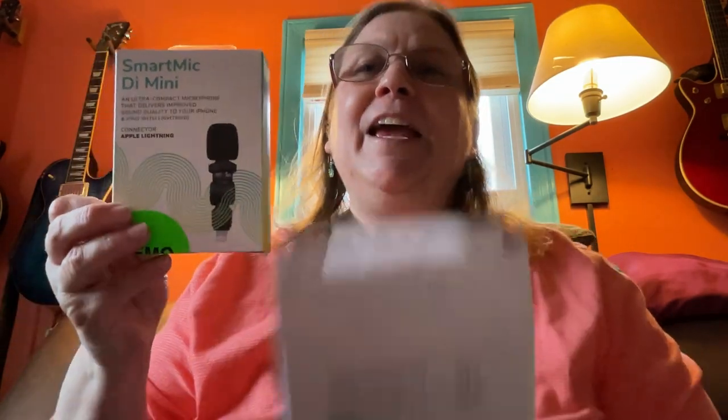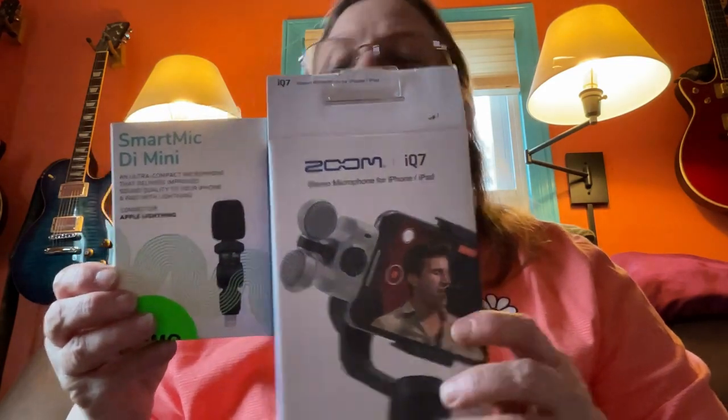I've ordered a couple of different mics and been trying things out, so today I thought I'd do an actual comparison between the iPhone mic, the Smart Mic DI Mini, and also the Zoom IQ7. Both of these mics plug directly into the phone, so you don't need any extra power — they take the power directly from the phone. I wanted to do this because it's a much easier setup that makes it more portable, without having to get into extra gear and gadgets.